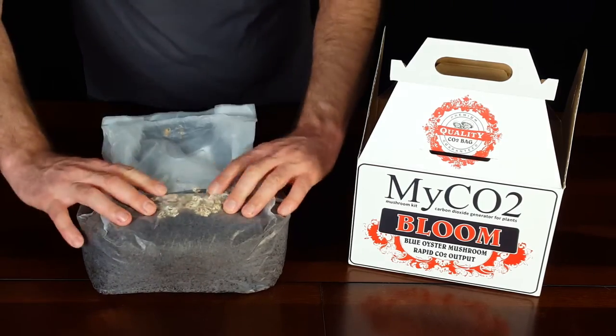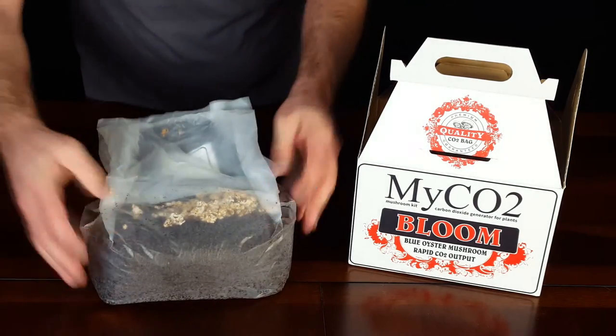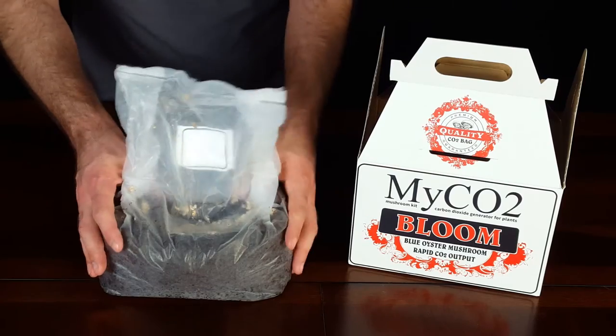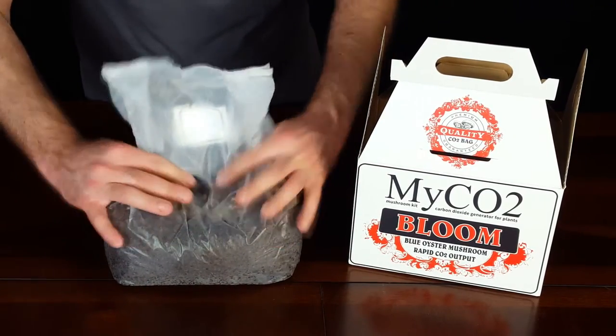As you can see here, the white mushroom spawn is sitting on top of the sterile substrate — that is perfect. We are going to take a little bit of it and work it beneath the surface. This helps it grow inside as well as on the outside, which is important so we can monitor it as it recovers.